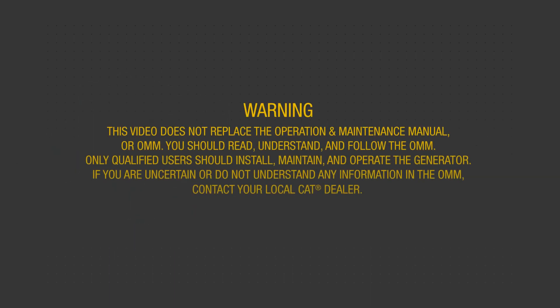This video does not replace the operation and maintenance manual, or OMM. You should read, understand, and follow the OMM. Only qualified users should install, maintain, and operate the generator. If you are uncertain or do not understand any information in the OMM, contact your local CAT dealer.